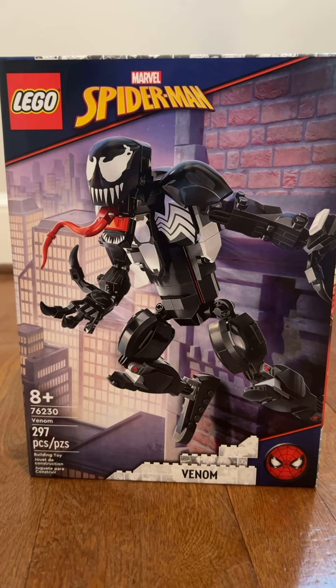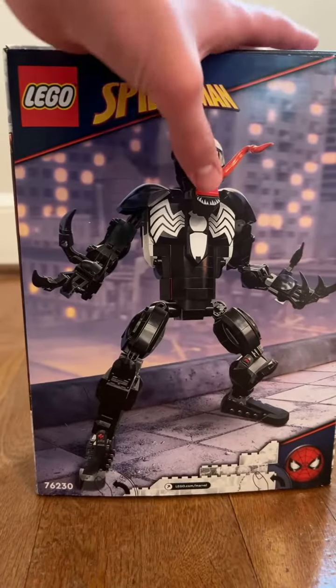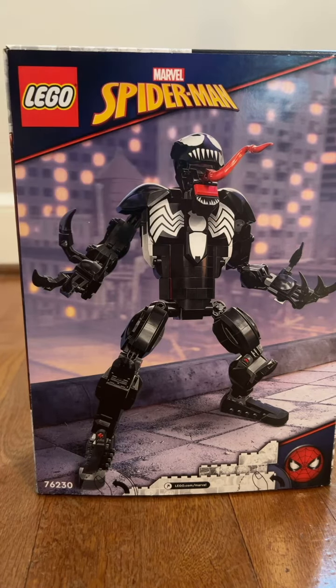The set is recommended for ages 9 and up. The set number is 76230 and it has 297 pieces. On the back of the box you get a different position of Venom, and he has a red tongue. It's kind of cool.